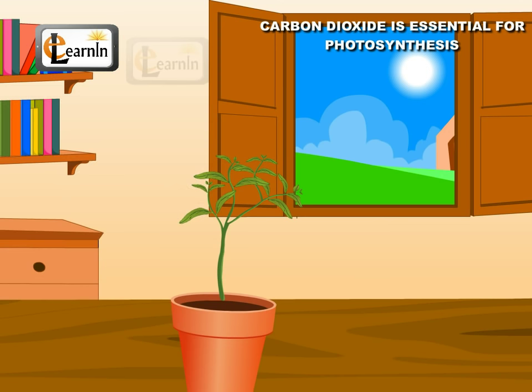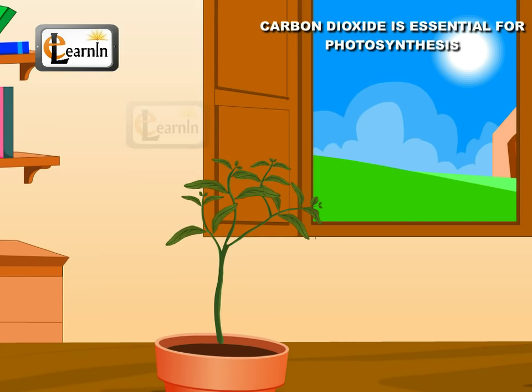Select a potted, healthy plant with long and narrow leaves. Keep it in the dark for two or three days. This will ensure that the leaves are free from starch.